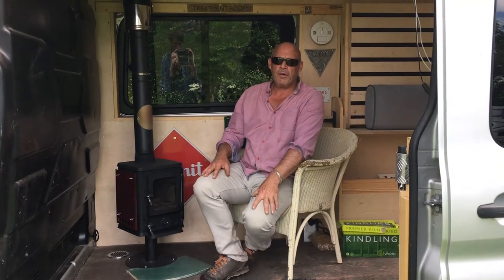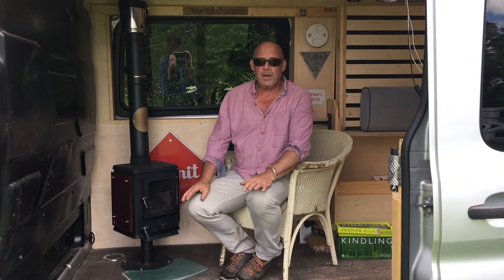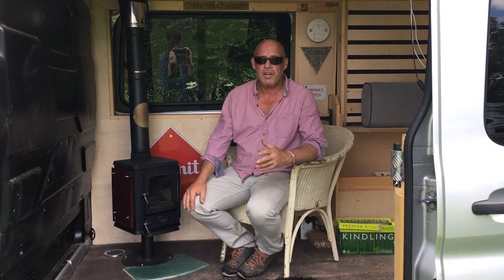Hi there everybody, welcome back to Rockwell, where today we're talking about fitting a stove in a van or a horse box or any other vehicle which is fairly airtight.